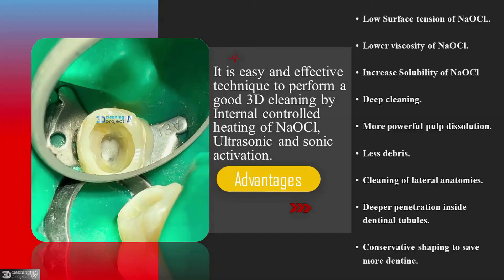lower viscosity of sodium hypochlorite, increased solubility of sodium hypochlorite, deep cleaning, more powerful pulp dissolution, less debris, cleaning of lateral anatomies, deep filtration inside dentinal tubules due to higher solubility of sodium hypochlorite, and conservative shaping to save more tooth structure.